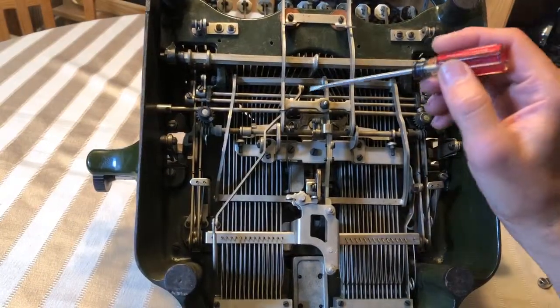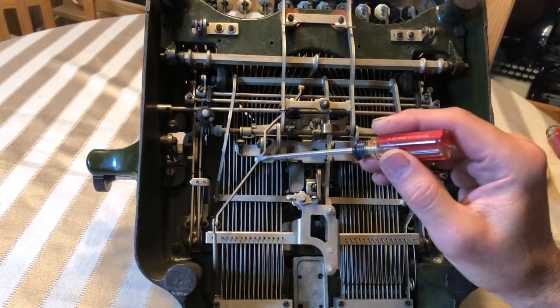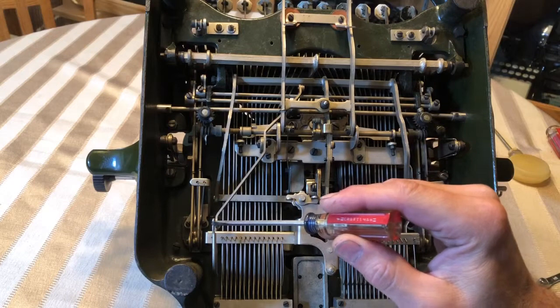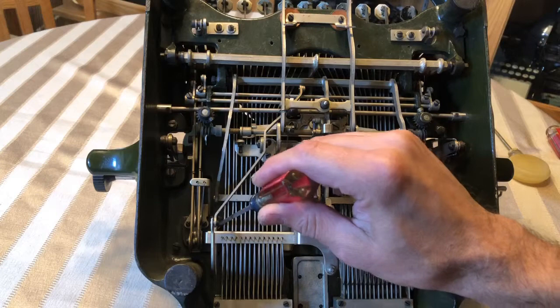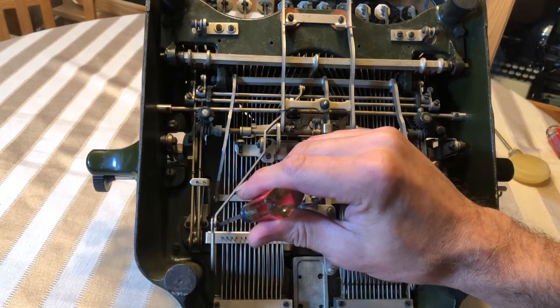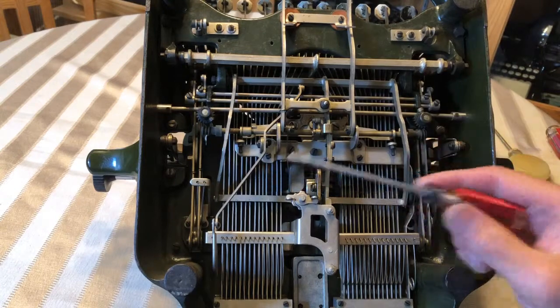We're on the underside of the machine, and when you push the tab lever down, it actuates this bar right here. And at the end of this bar is this little hook piece that goes on the underside of the spring drum and slows the spring down.